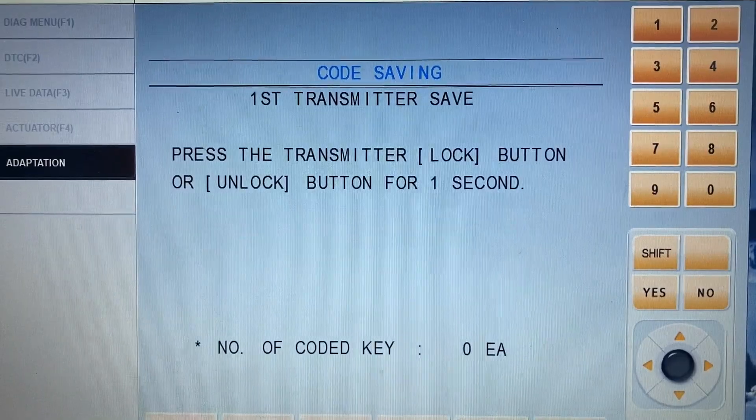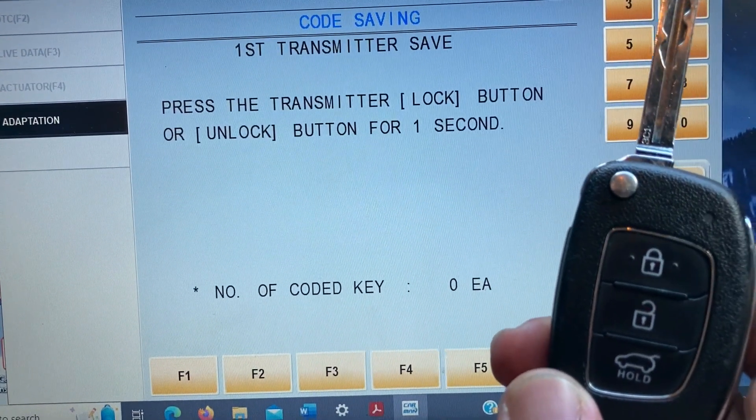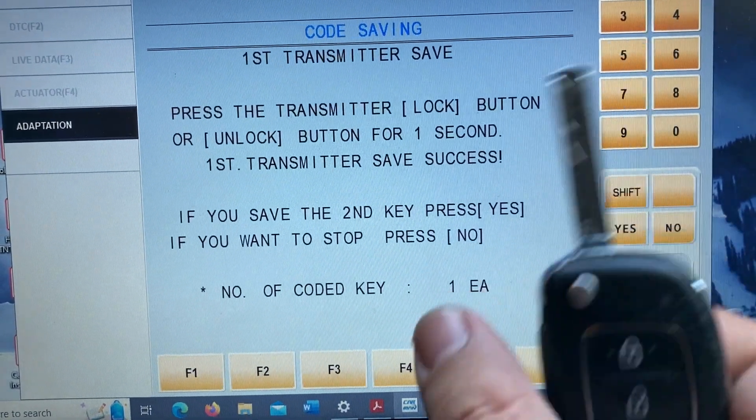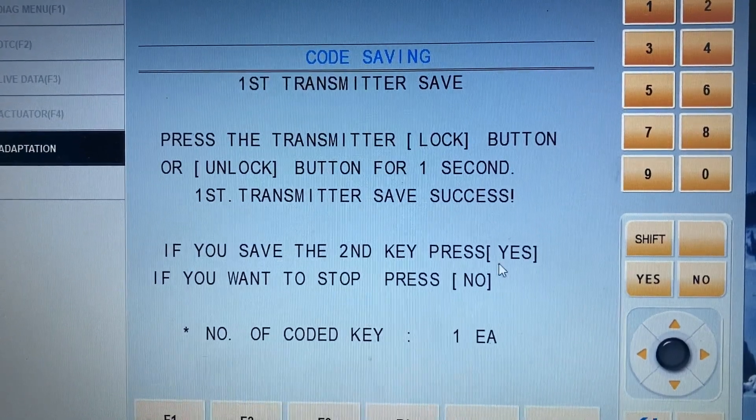This is the first transmitter saving step. It says: press the transmitter lock button or unlock button for one second. The first one is already registered.